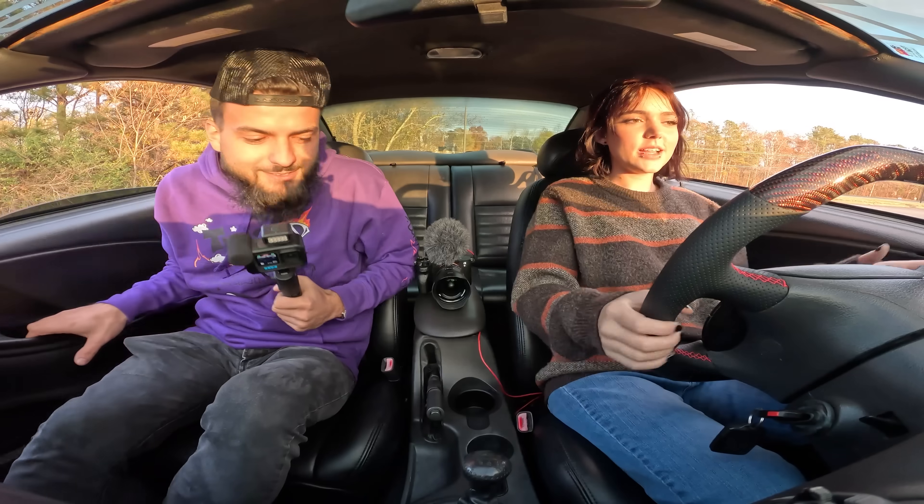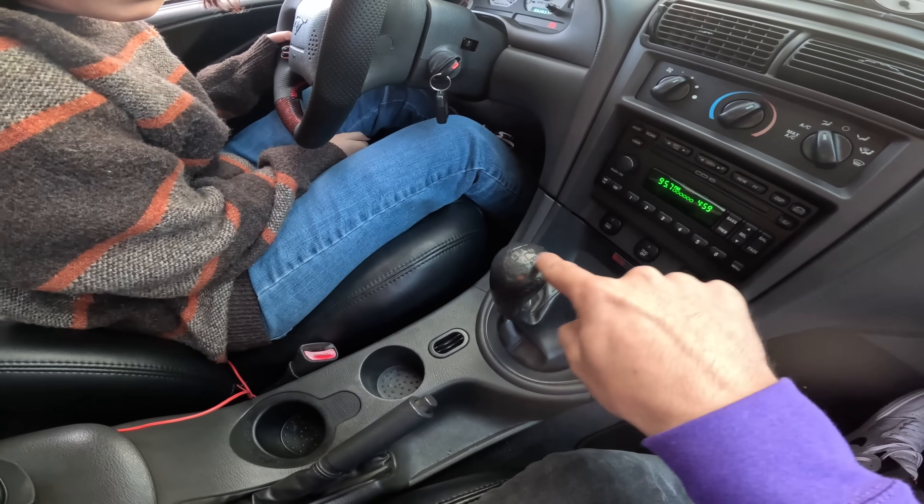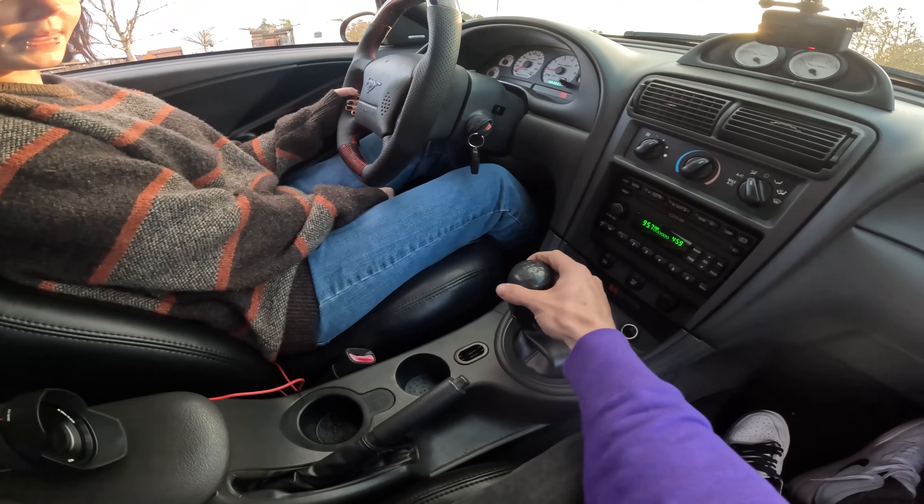I'm so nervous. It's really actually easy. Shake it left and right — that's how you know whenever it's in neutral. You see this pattern at the top? That's first gear, second gear, third gear, fourth gear, fifth gear, and all the way over and back is reverse. In the center right here is neutral.